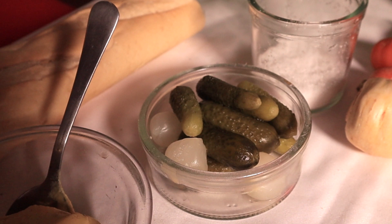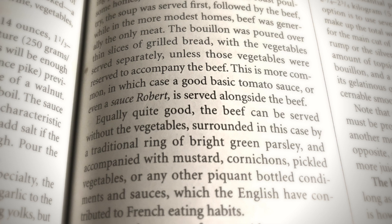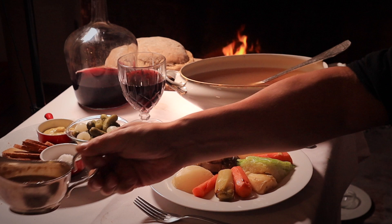The pot au feu meat and vegetables are traditionally served with coarse salt, cornichons, and mustard, or any other piquant bottled condiments and sauces that the English have contributed to French eating habits — discretion advised. A good tomato sauce or sauce Robert may also be served alongside the beef. The recipe for the sauce Robert is given a little later in the video.